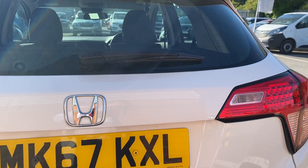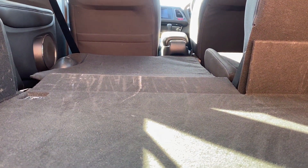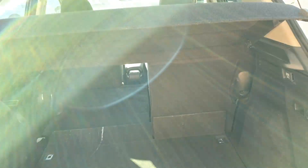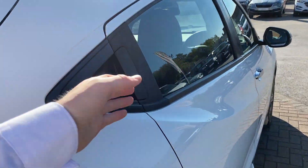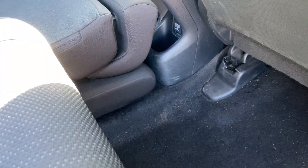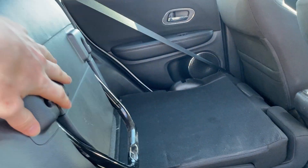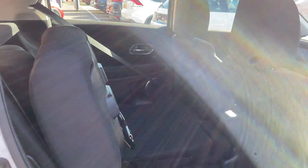Just popping the boot open — one of the seats is already down and you can see it goes near enough completely flat. So it's very practical, with a very large boot as well. There's a lot of space under the boot floor if you want to store something under there, and potentially a spare wheel will fit in there too. Moving around you can see how the seat folds completely flat — the base actually folds into the floor, and you can also lift it up as well. This is Honda's magic seat system, so you can do that with both sides and get fairly tall items in the back of the car.